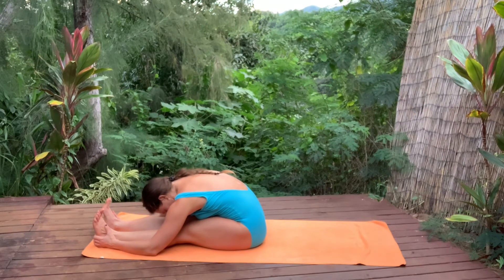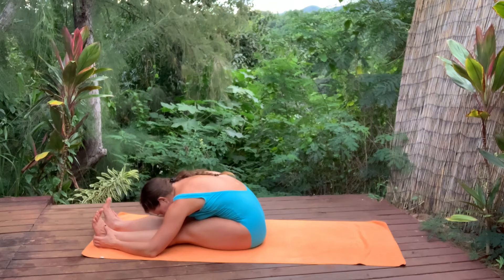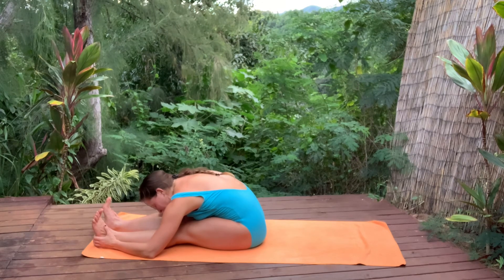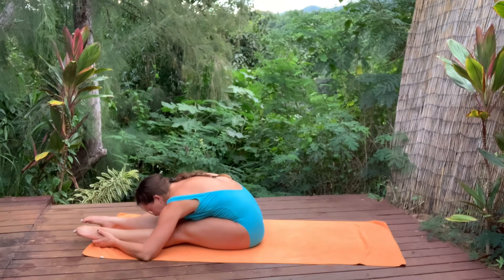For four. Can you make your exhale longer each time? Breathing in and out, find the rhythm. One more breath — make it your longest, deepest breath. Stretch a little deeper.